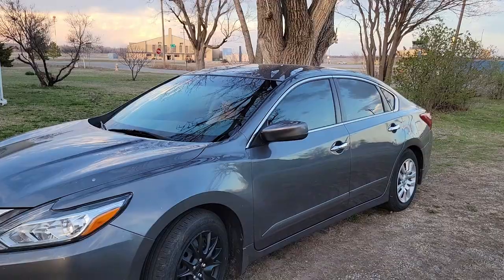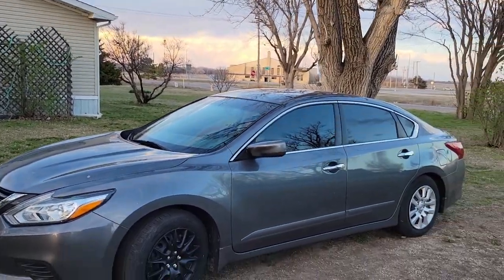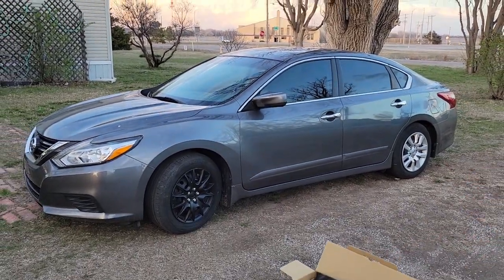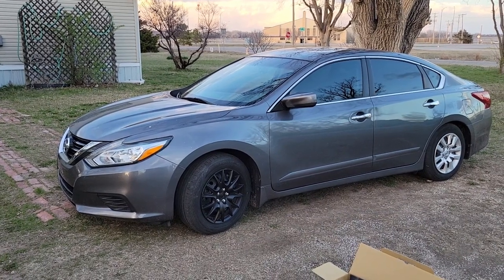Look at that sunset. Good morning guys, welcome back to the Arctic Vet YouTube channel. My name is Trevor. Today we are going to be working on the Nissan, and you might be able to tell just by looking at it right here what's going on in that little box. Let's roll that intro and dive in.